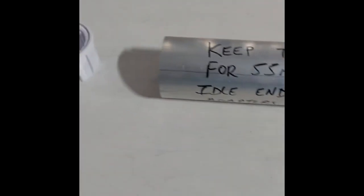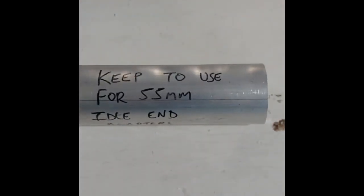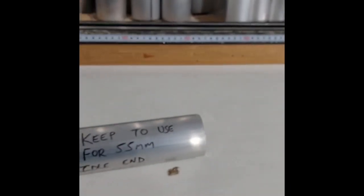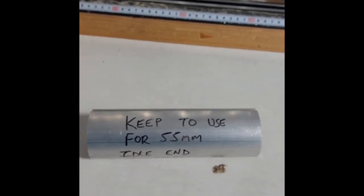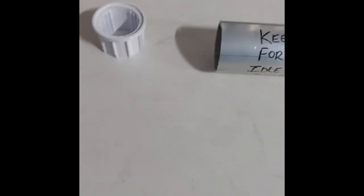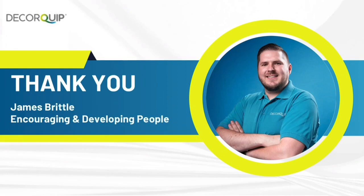Previously when we'd have to add a 55mm Mac adapter, we'd have to use a 55mm tube with a Mac adapter in it and then cut it on the saw. But Rob had a good idea to see if James could do any 3D printing with this, and with the help of James he's managed to 3D print a 55mm adapter. To be fair it looks brilliant, it's much neater, and it saves on safety. Brilliant guys, thank you.